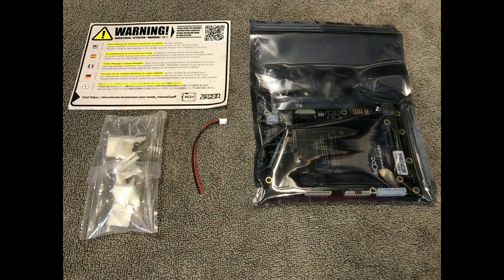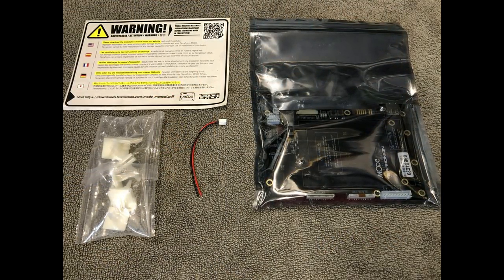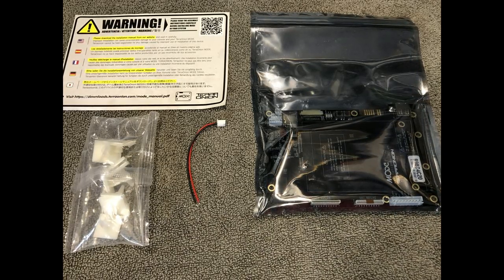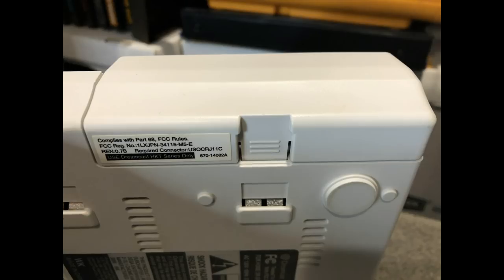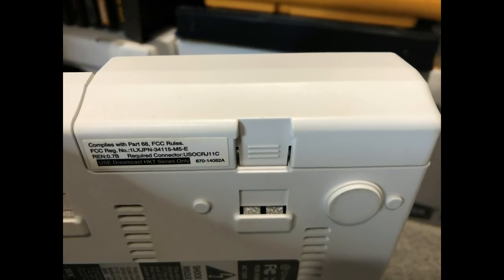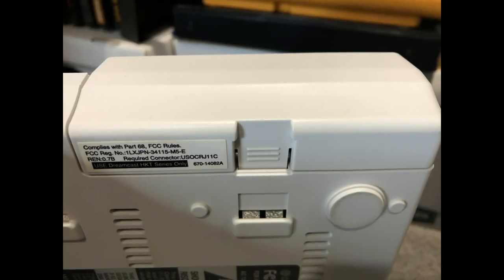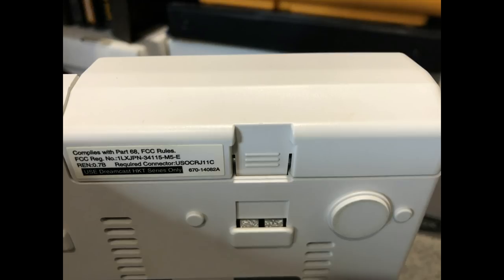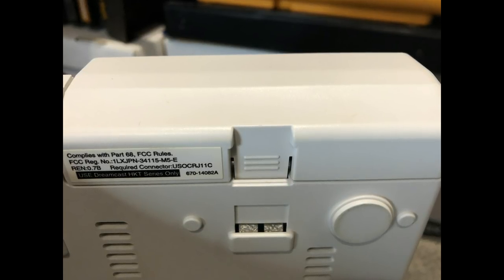The Terra Onion MODE is compatible with both the Sega Saturn and the Sega Dreamcast. In today's video, I'm going to be focusing on the Sega Dreamcast. Terra Onion has an online PDF for installation, but I'm also going to do a brief overview here. Make sure that your Dreamcast is unplugged before you start unscrewing and touching the internals.